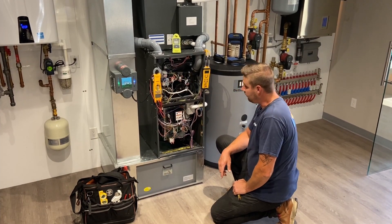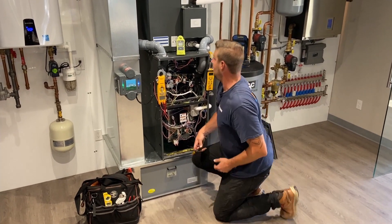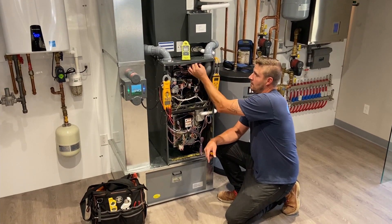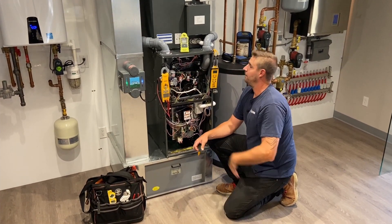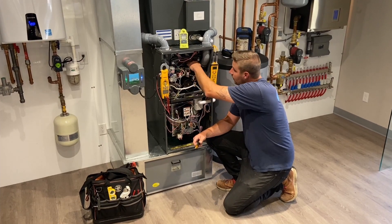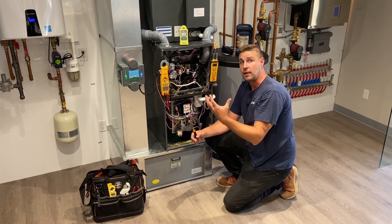Going through some of the safety components, there are multiple limit switches and disc limits which we would be testing through our multimeters. We would also be ohming out your hot surface igniter and cleaning your flame rod, which is what senses the flame.